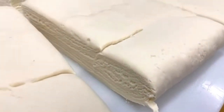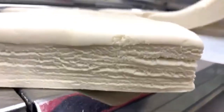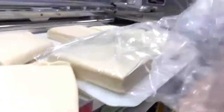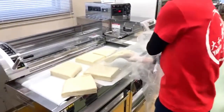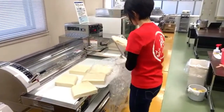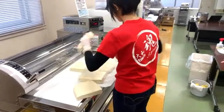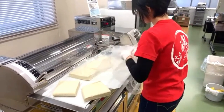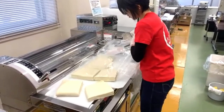You can see layers in the dough from the folding — that's what you want your Sanuki udon dough to look like. Because the dough muscles are worked up right now, it needs to rest. The target temperature in the aging machine is 18 degrees Celsius.